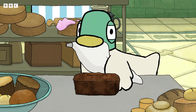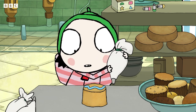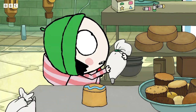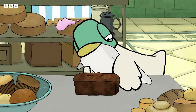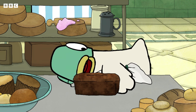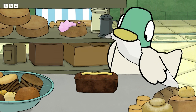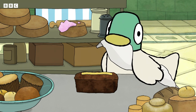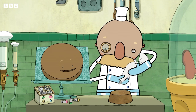Good man. Now, squeeze very carefully. Good, Sarah. My word, chap, you're a natural. Yes. Very good, duck.